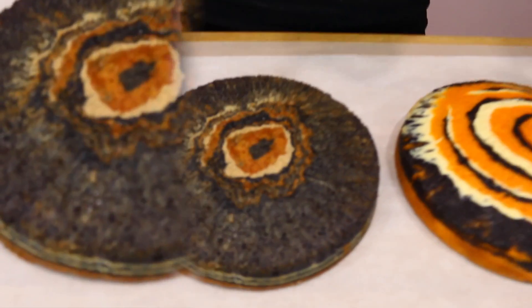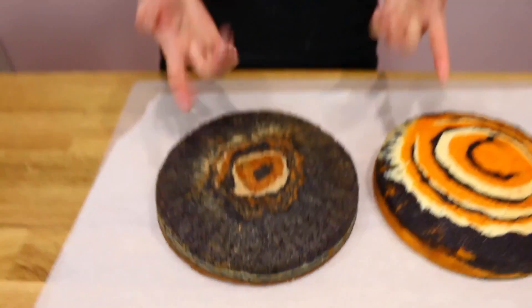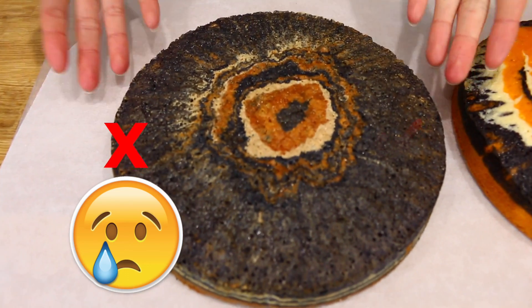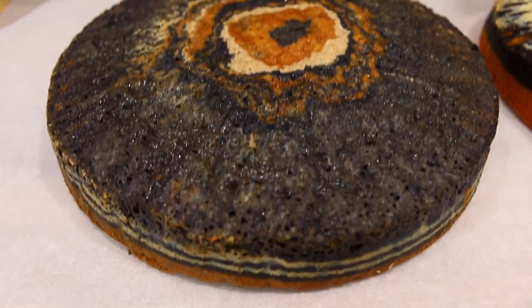I've tested a lot of batters to come up with this consistency to make the tiger cake, so be sure to stick to the recipe so you don't have to redo it like I did. The first time I made it was with an oil-based vanilla cake recipe — it tastes great because it's soft and light, but the problem is when you dye it with colors the batter is super thin so the colors run into each other. I also added too much sugar, which caused more caramelization on top than you'd want.